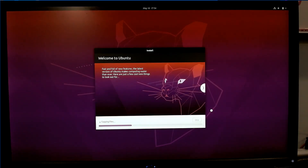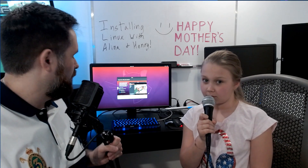And that's it. Now it's going to start copying its files, and everything should be done in just a matter of minutes. Everything's installing in the background. Alina, what are some things you're going to do with the computer once it's ready? I'm going to use LibreOffice — I'm going to make some presentations, some documents, some stories.